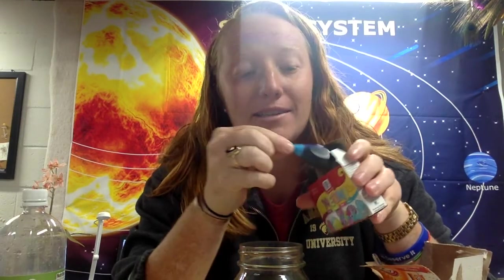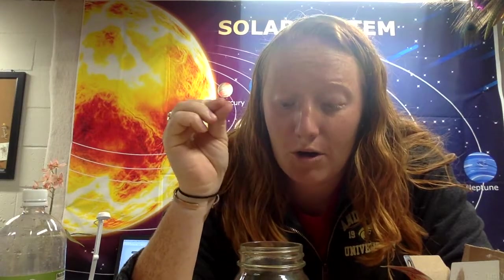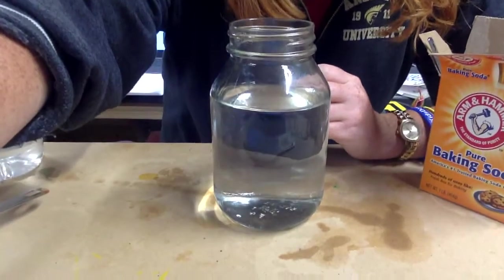Hello everyone, today's experiment I'm super excited about, and you're gonna laugh when I tell you why — it's because I realized you can buy neon food coloring! I'm about to try it and see if it is as cool as I hope. This experiment is called dancing rice, so you will obviously need rice, water, a clear jar or container, baking soda, white vinegar, and you don't have to use food coloring, but once I found out there was neon food coloring, I said absolutely, we are using it.